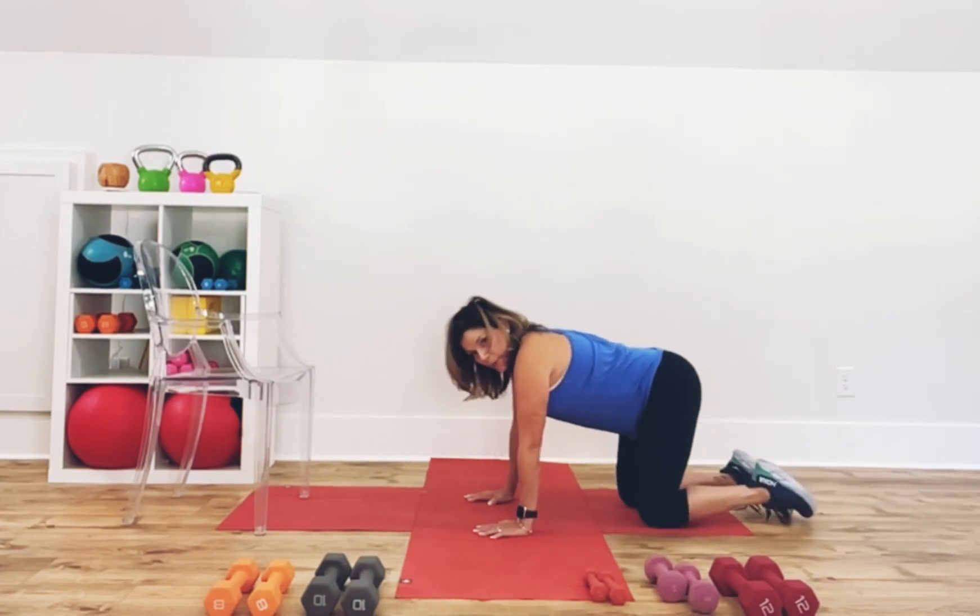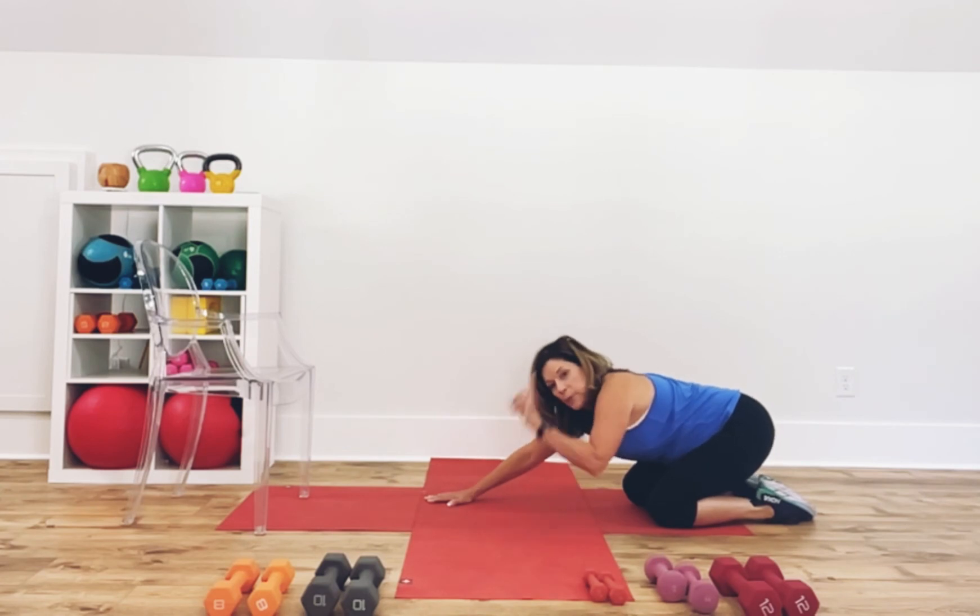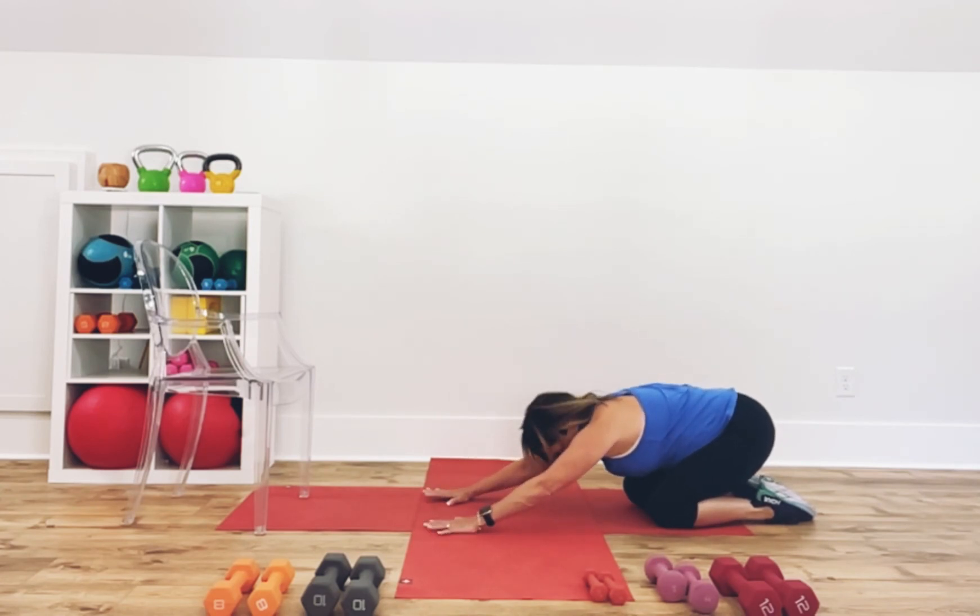Now go back to child's pose. Bring your knees around, drop back, drop the hips back. I'll show you an option up in the box for this. Drop your hips back, spread your fingers, push your arms away. Deep breath in, exhale. One more deep breath, exhale.